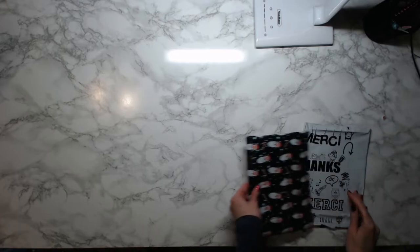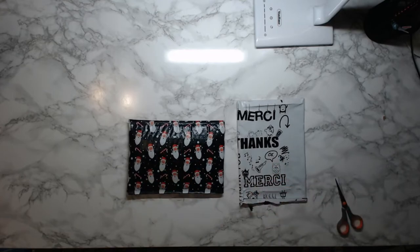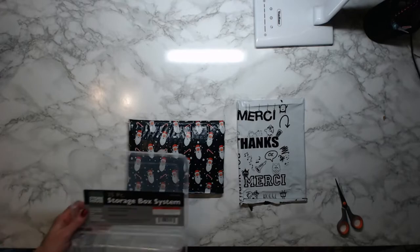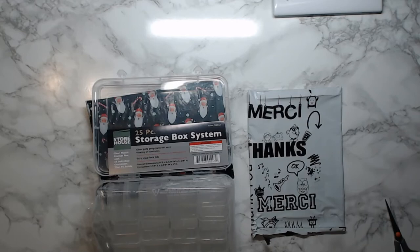Hopefully I'll get those soon. I showed you the storage boxes, I showed you the pens — I'm really excited about these storage boxes, these are gonna be great!